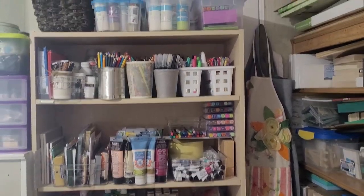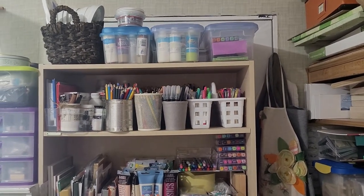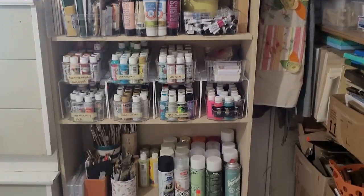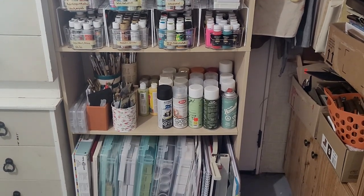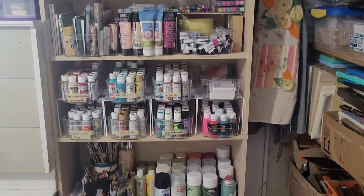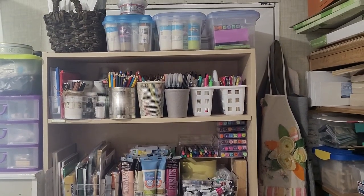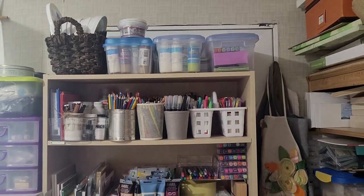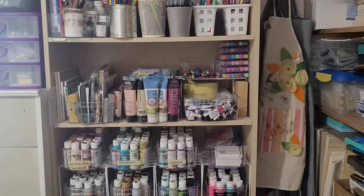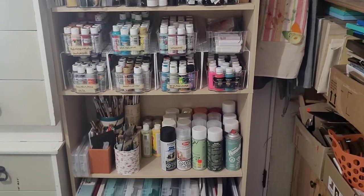I started off by organizing and sorting and cleaning the easiest spot first, as it wasn't too bad — that was my paints and my art bookcase. I suggest that if you're struggling with getting going and motivated and not sure where to start, start with something really easy that won't take you very long or isn't that unorganized, because it just helps to get the motion going and it feels like you're progressing.